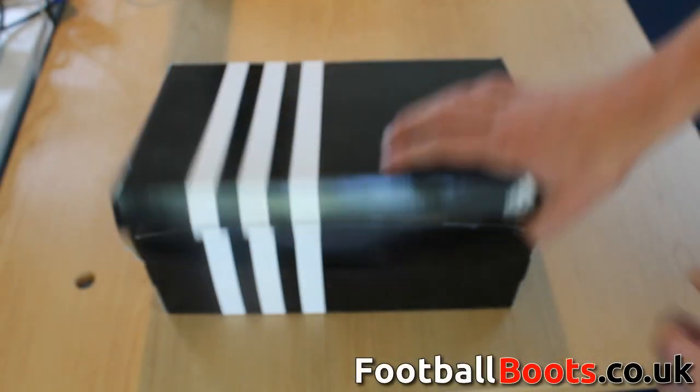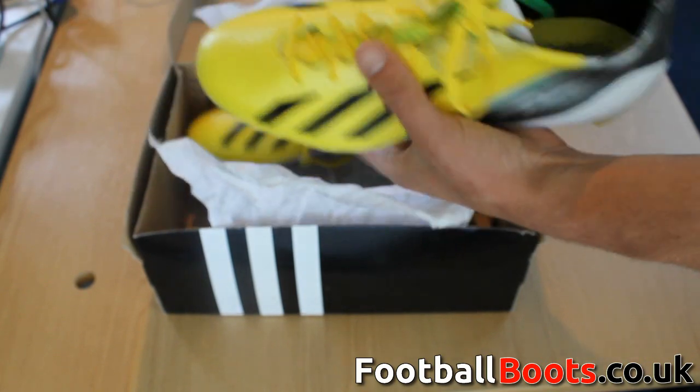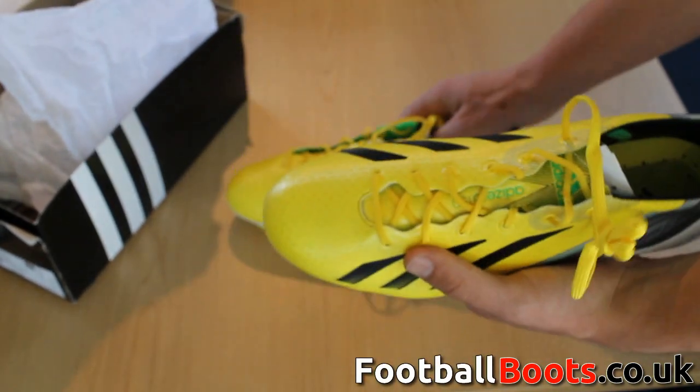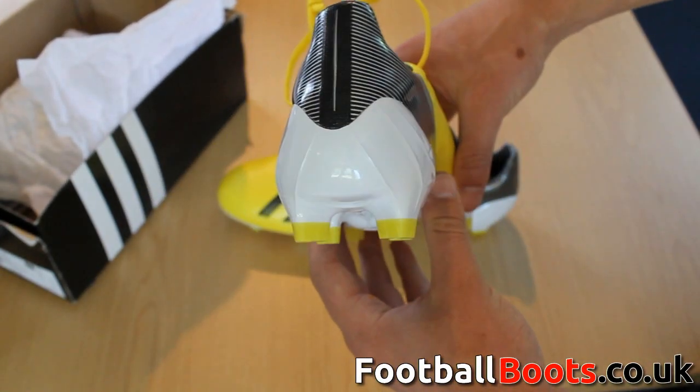Welcome to another footballboots.co.uk unboxing. Today we have the Adidas Yellow Green Zest Black F50 Adi-Zero III, which is marketed and worn by current Ballon d'Or winner Lionel Messi and Real Madrid's Karim Benzema.